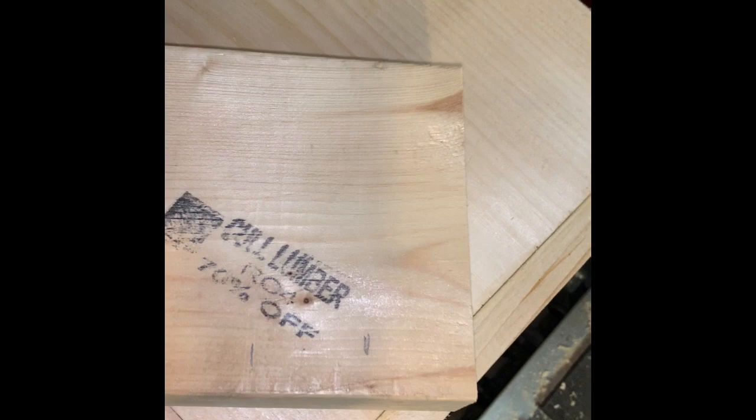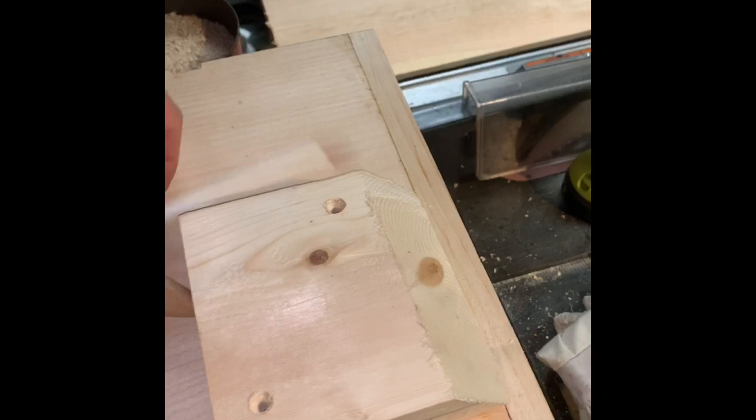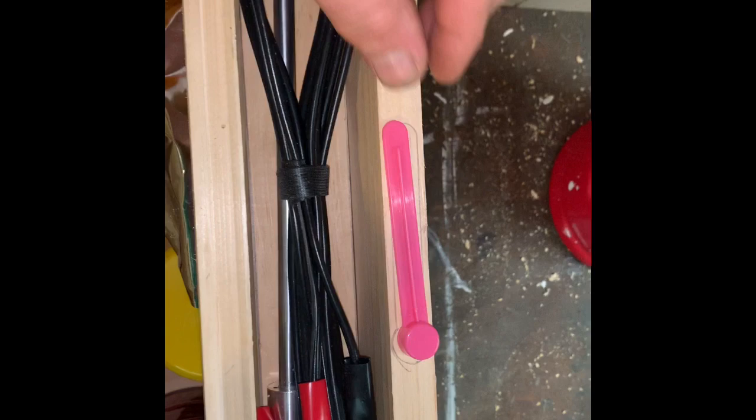With another scrap of wood, we'll make a place on the side of our box to hold our bee brush, and we'll cover it with something similar to this. We'll apply a little glue and secure it in place for placement of our brush. And this is what we have for brush storage.